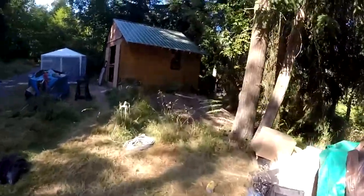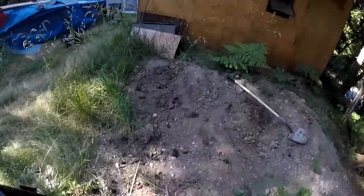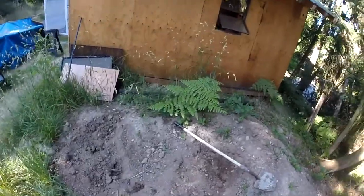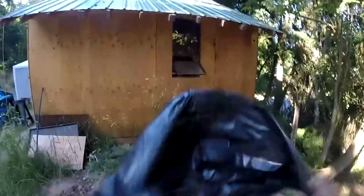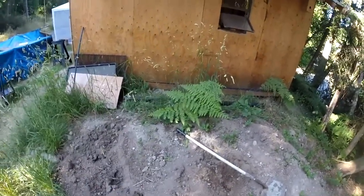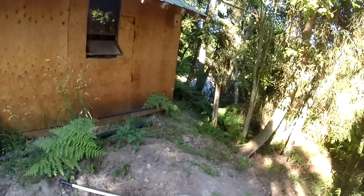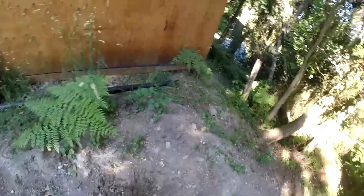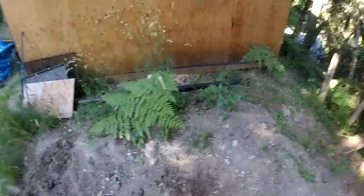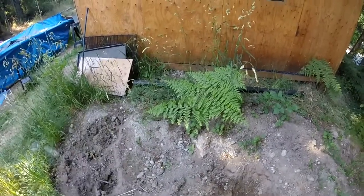It is July 5th, and yesterday my friend Stacey's neighbors set her yard on fire shooting off fireworks. So I'm going to bring over some dirt from this pile of topsoil — which turned into a giant blackberry bush that my wife got rid of — and I'll get some grass seed and spread it out over the burnt part of her lawn, and hopefully that'll help.